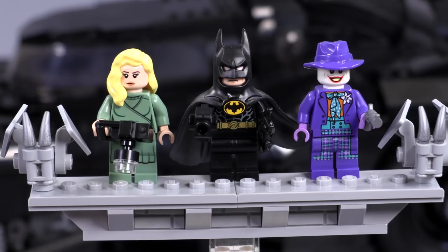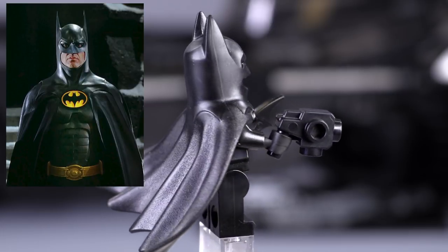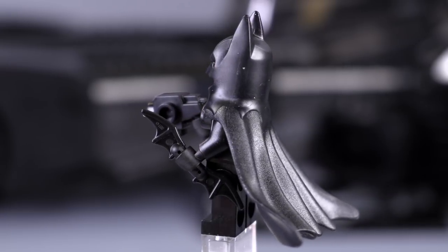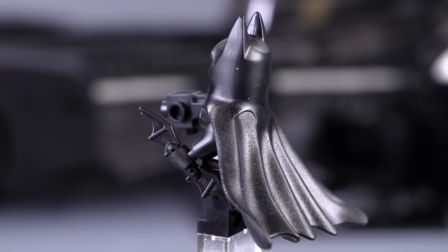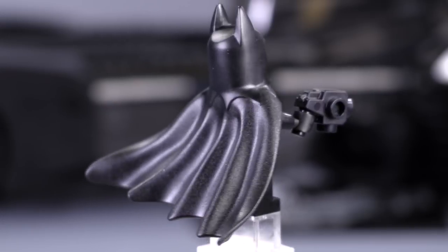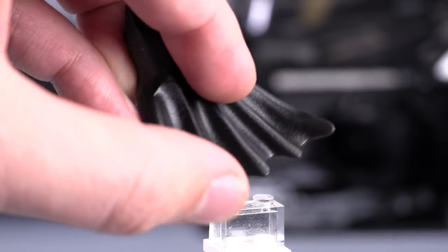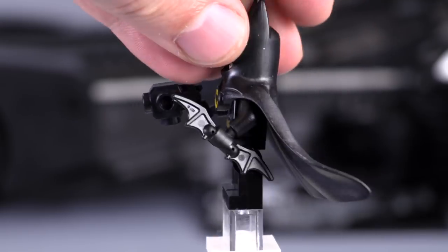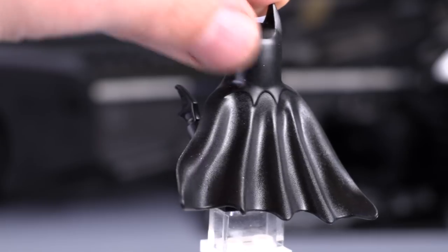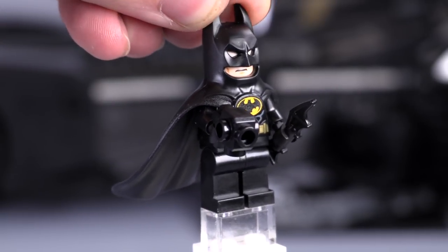Let's jump in a little bit closer on Batman. Here we have the star of the show, the Michael Keaton Batman. The mold that makes up the cowl and cape is one piece molded in rubber. You can actually see the texture changes between the cape and the cowl — that's a really wonderful effect. I just love the flaring mold that makes up that cape in the back. It's kind of rubbery and bendy, not a solid stiff piece of plastic.